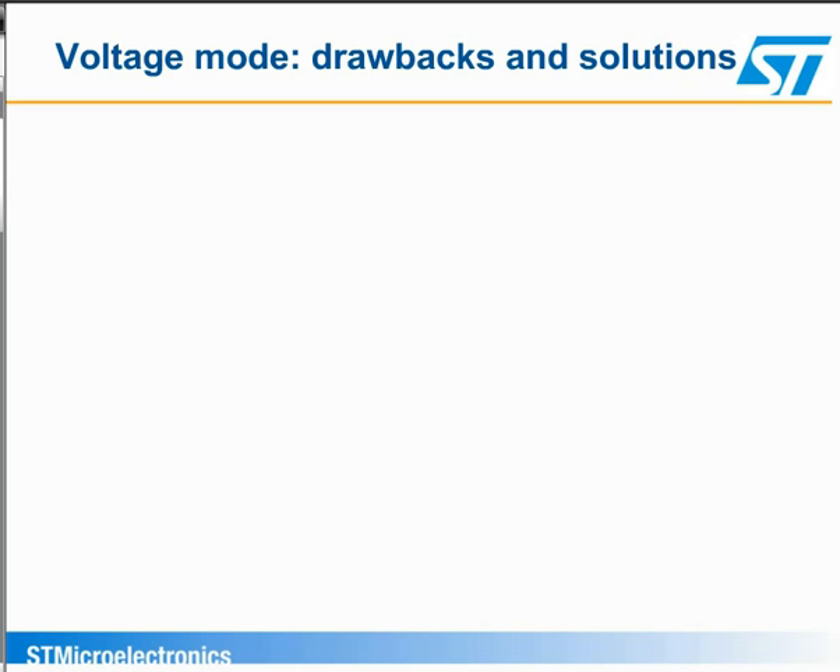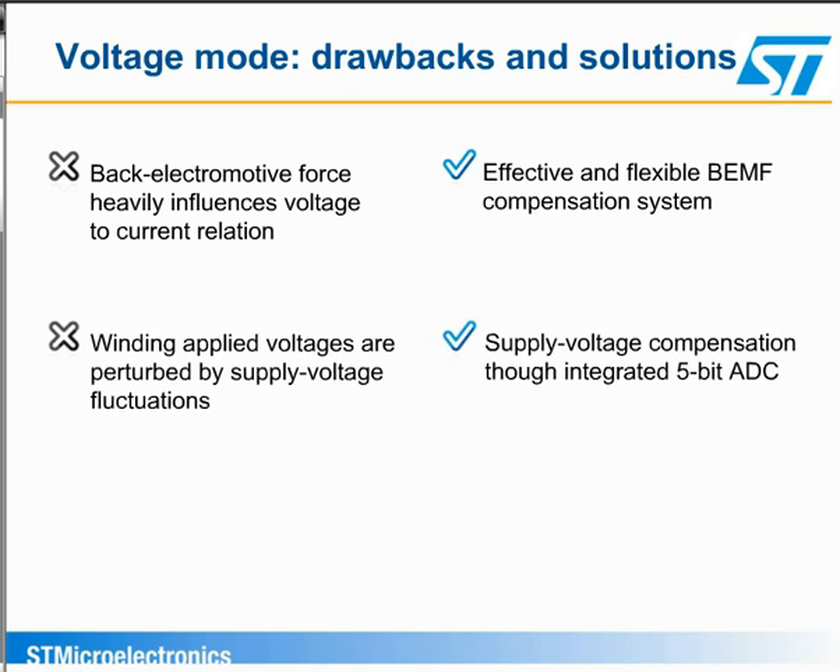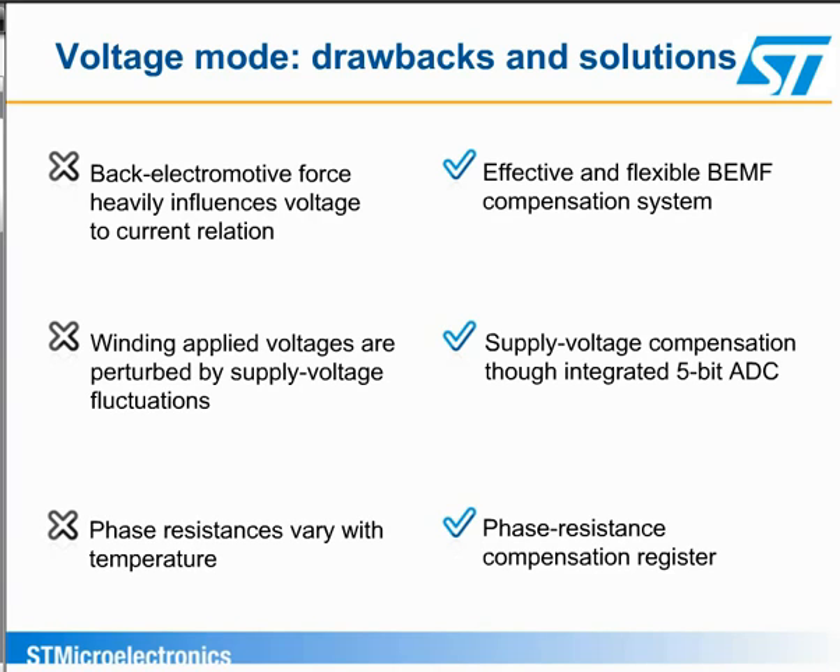To operate in voltage mode, there are three main issues that need to be addressed. As the motor speeds up, the back EMF reduces the effective voltage driving the coil, and therefore the current goes down, reducing the motor torque. The back EMF compensation in the L6470 addresses this issue. Variations in the power supply voltage directly affect the current. The supply voltage compensation in the L6470 overcomes this issue. As the motor heats up, the winding resistance increases and would reduce the motor current. The resistance compensation addresses this issue.